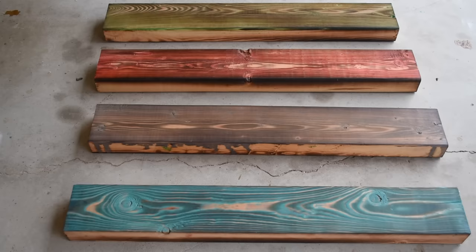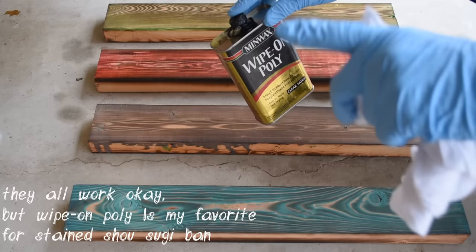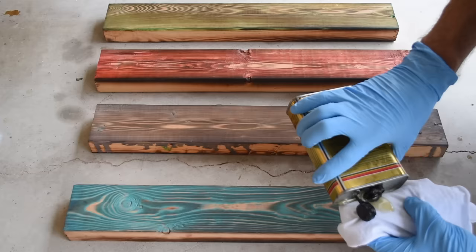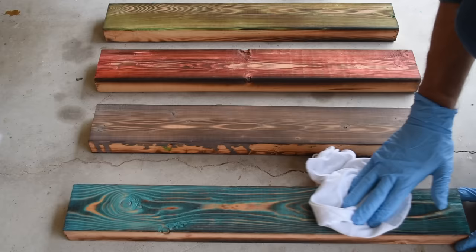For the finish, we're going to come back in and hit it with a Minwax Wipe On Poly. There are other finishes out there, but this is the one I've tested that I think looks the best and is the easiest. I tried shellac, polycrylic, and Danish oil — I think the Minwax Wipe On Poly looks the best, personally. Just put a little on a rag, wipe it on, and watch all those different colors and layers of the stained Shou Sugi Ban just come right out.